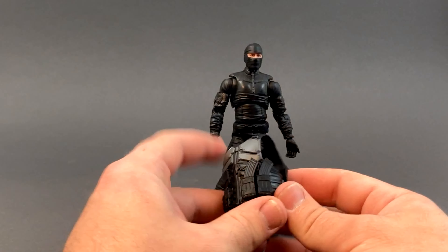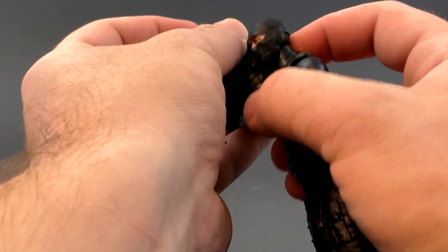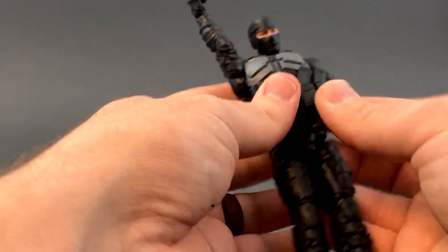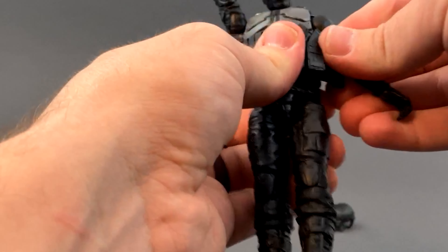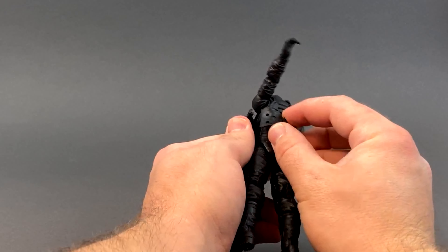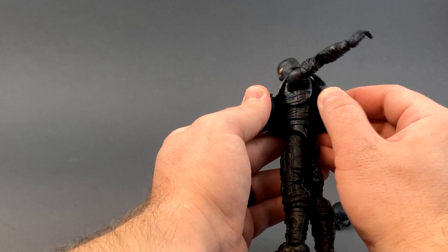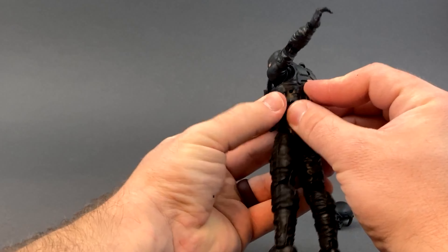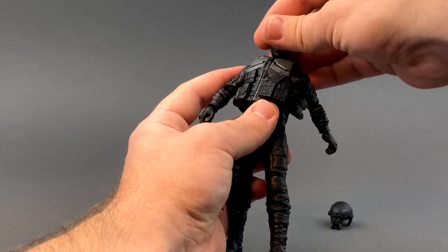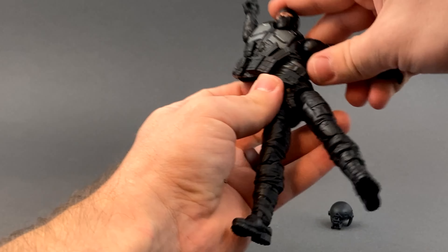We also get a vest. It just kind of goes over the top like the GI Joe Classified, except it's got a nice little button on the side so you can take it on and off. It does look like it's going to inhibit the articulation a bit. Mine is very stiff - these just came today and were outside in the cold, so it's a very stiff plastic. I cannot get these pegged in; I'll have to hit it with a hairdryer or hot water. I don't think that's a long-term issue, just needs a little heat.